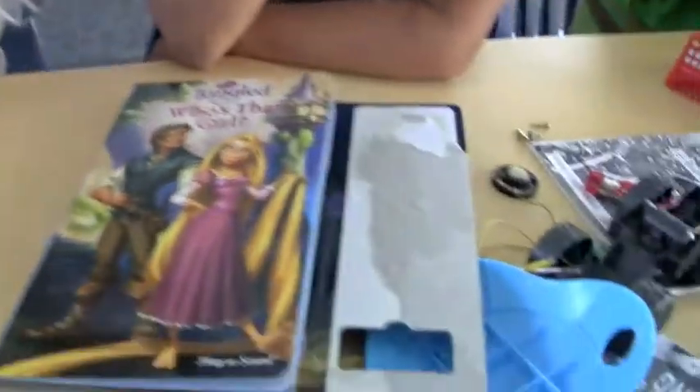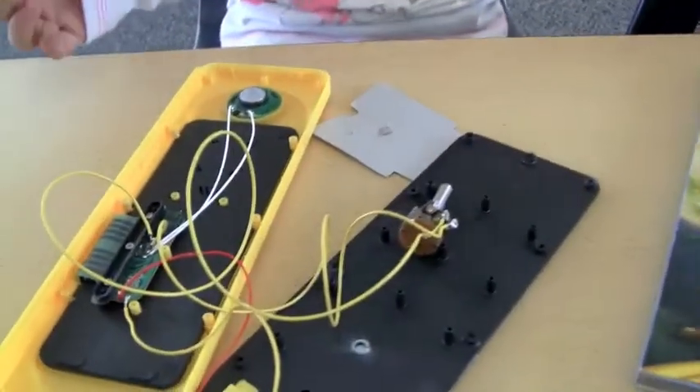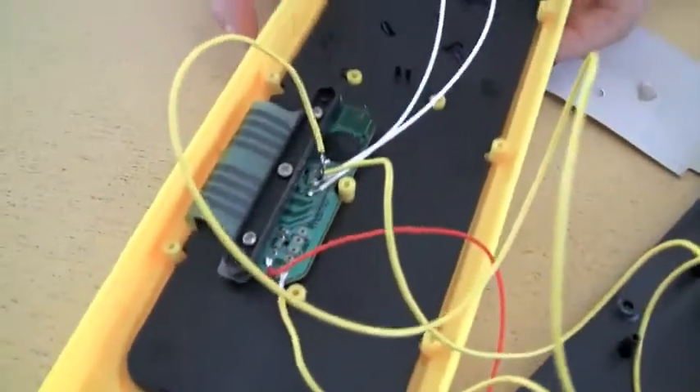And it was in that book before, right? And then we used the yellow wire, and pushing the buttons to change it — to speed it up.